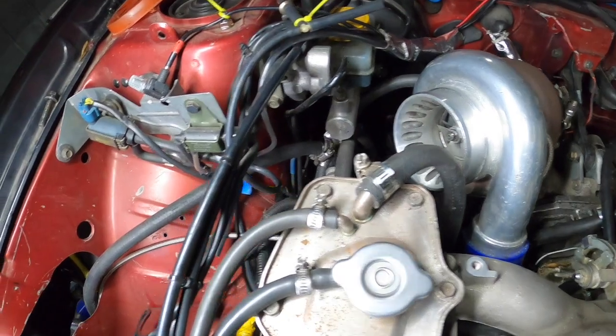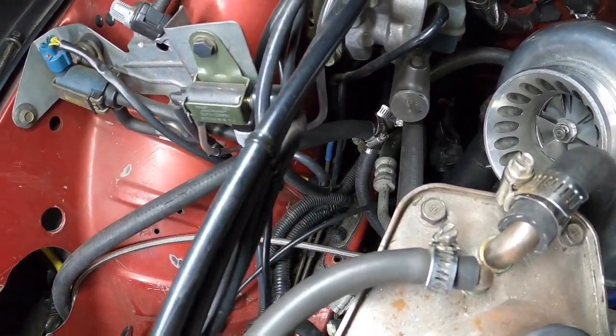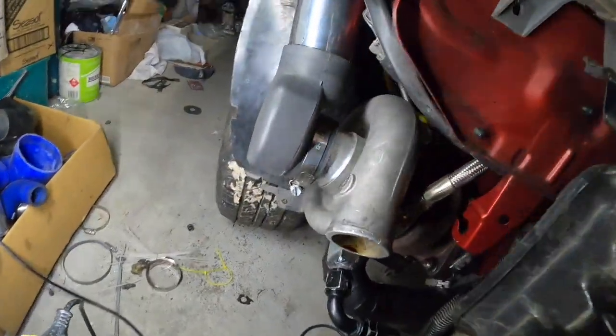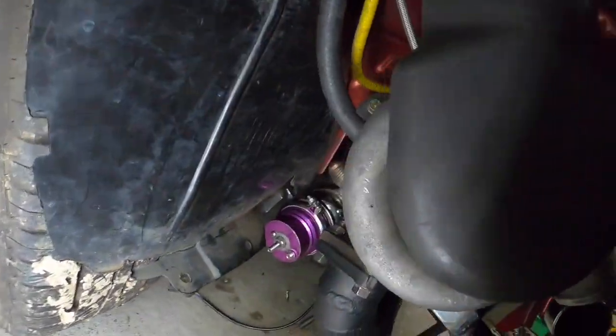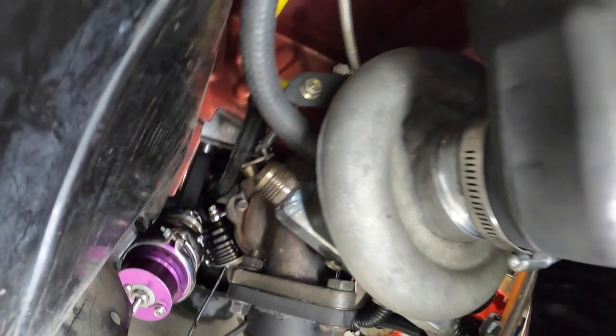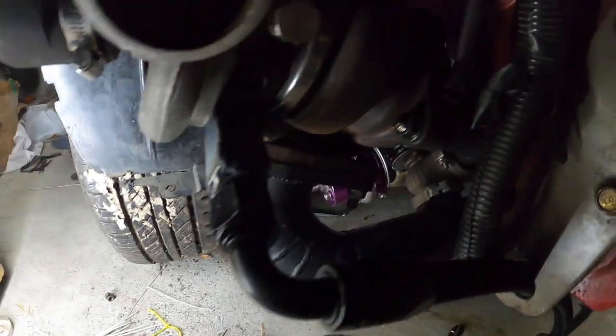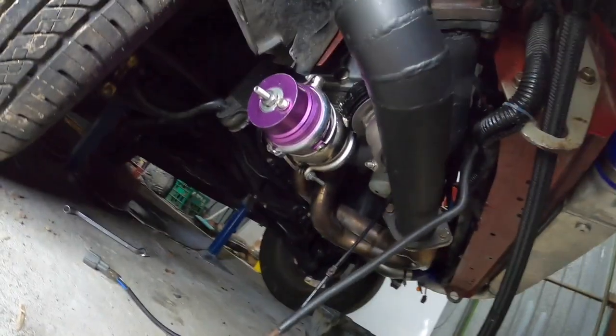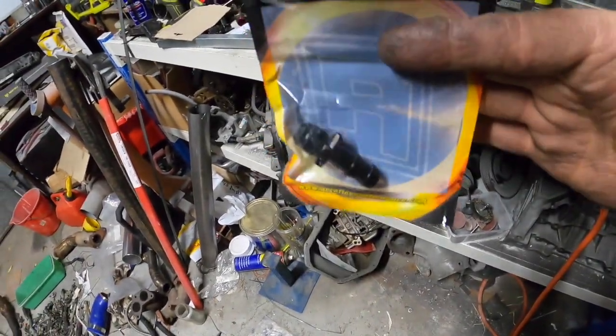I've done the water — you can see down there there's a T which goes down to here. I've put a clamp on that as well. On the other side I have the AN fitting so I can do the other side that goes back into the block.